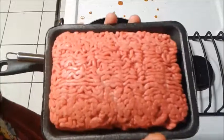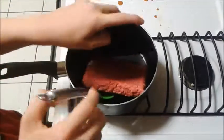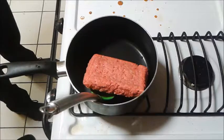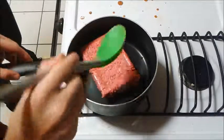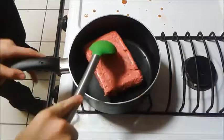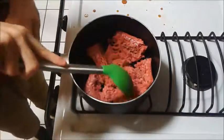Alright, so here's the meat. I'm going to dump this in here and then turn the heat on to high. And once that's on high, you're going to break the meat up with a spoon, which makes it cook pretty evenly. I'm just going to fast forward this because it's going to take a bit of time.